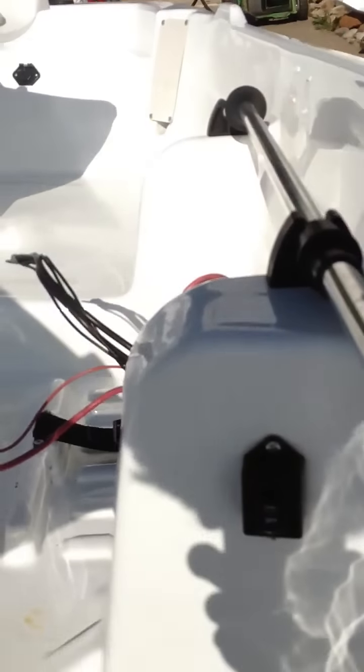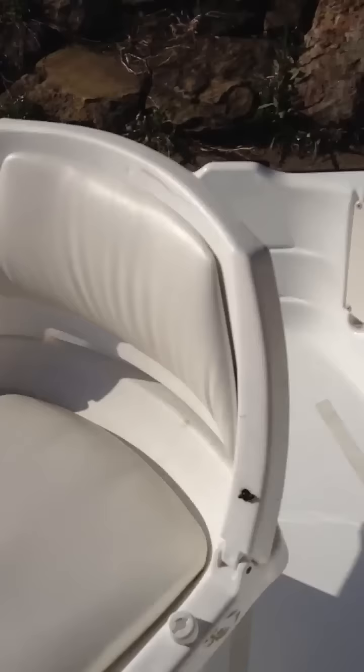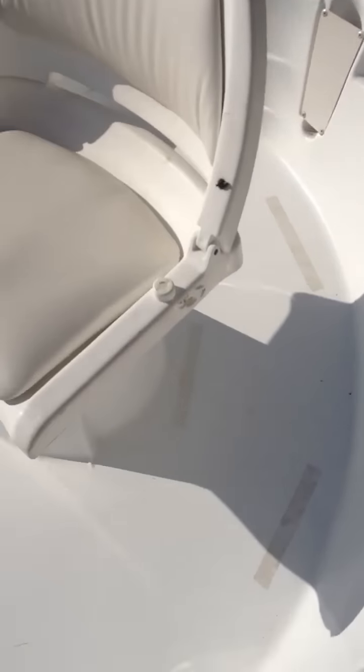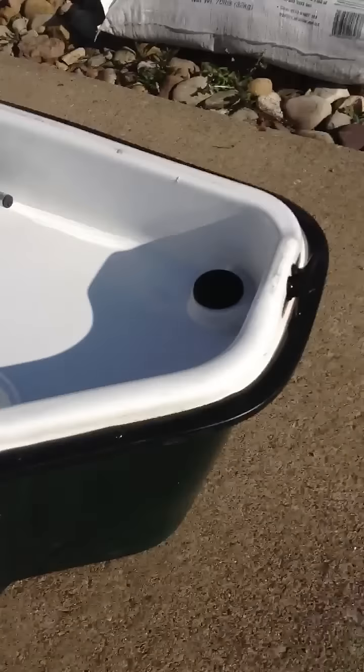Switch the live well here — I don't know if you can see it. Cup holder there, cup holder up here. Rod holder there, rod holder there. What else we got? Another rod holder back here, and things you can tie rope to.